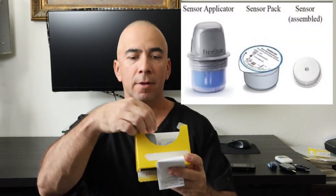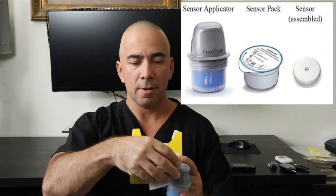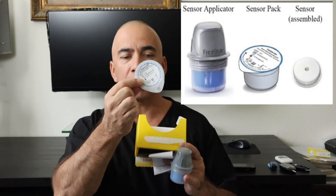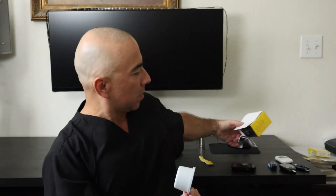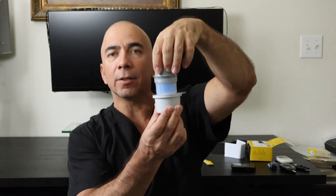In here in the box, we have the injector. And this is where our actual sensor is at. I'm going to show you how we put this all together — we're going to stick it into here, and inside of here is the sensor.